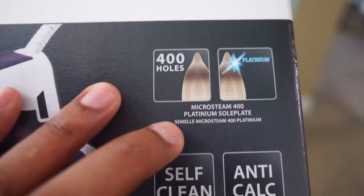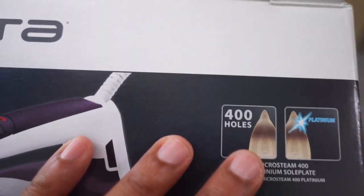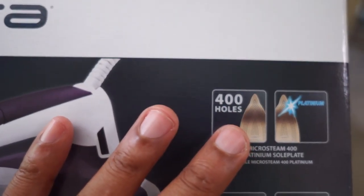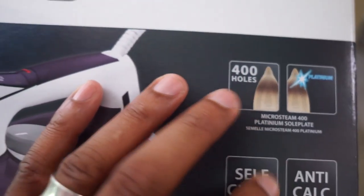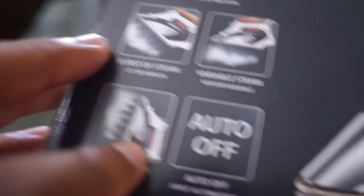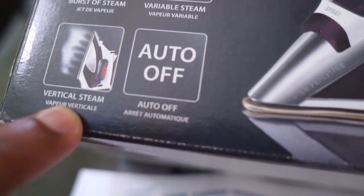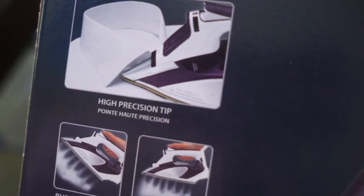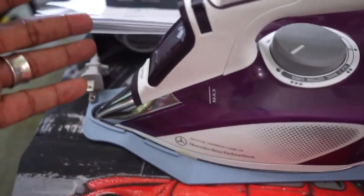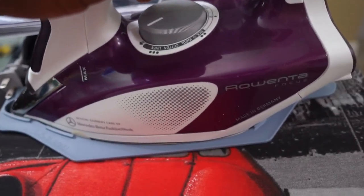On the box it says it's 1725 watts and has 400 holes. It's called the Microstream 400 with a platinum sole plate, which allows more steam onto the clothes for a nicer, flatter look. It's got an auto-off, vertical steam, burst steam, and variable steam — so there are different ways you can set this up depending on what you need.